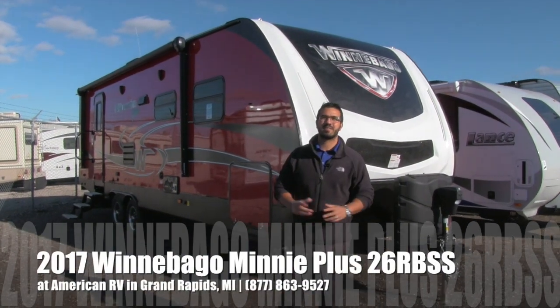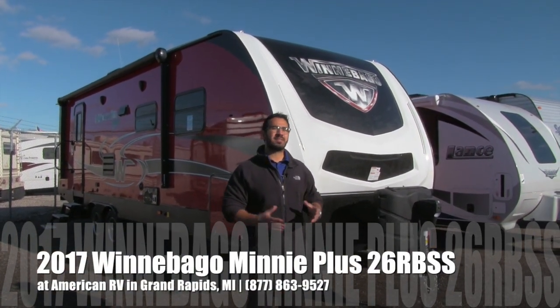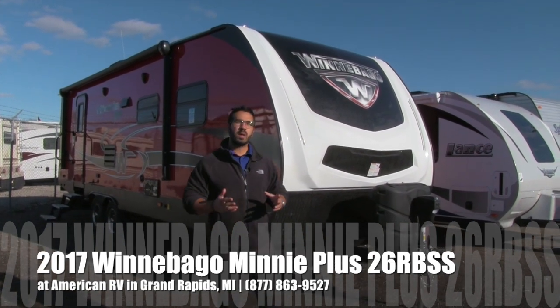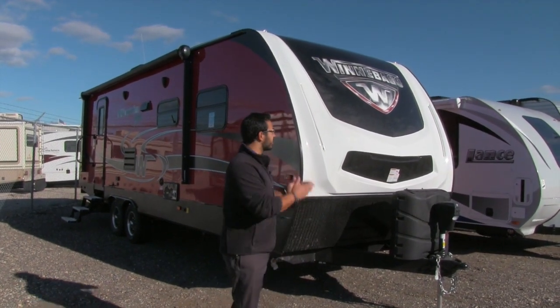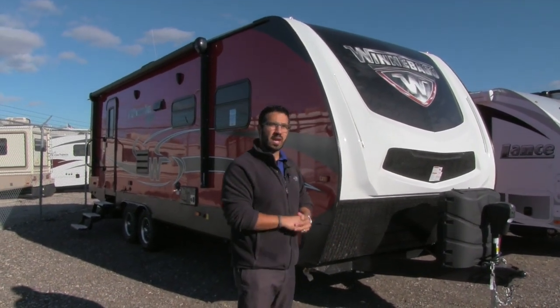Hi folks, I'm Ian Baker, the product specialist here at American RV in gorgeous Grand Rapids, Michigan. Today I'm here to tell you all about the brand new 2017 Winnebago Mini Plus 26 RBSS. This is an awesome floor plan — the first one we got in of the Mini Plus series. I love a ton of the features this coach has.